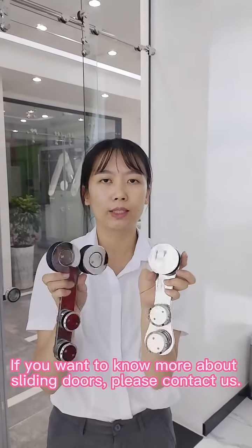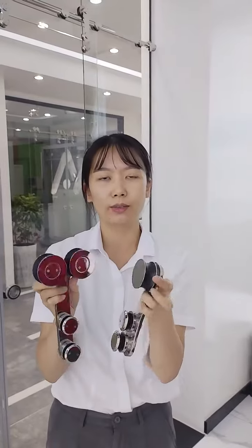If you want to know more designs about the tangent rails, welcome to Saint Asha in Paris to get more designs and our catalogue. See you next time.